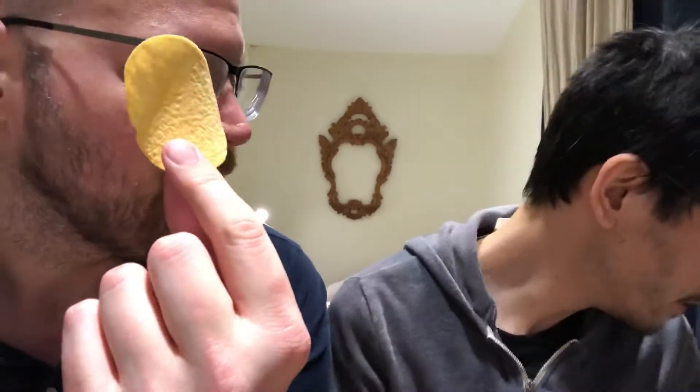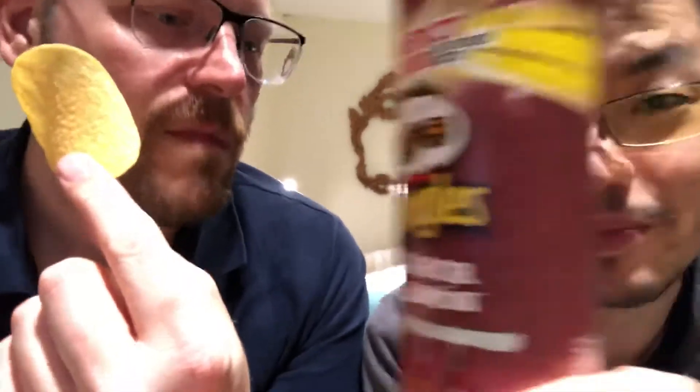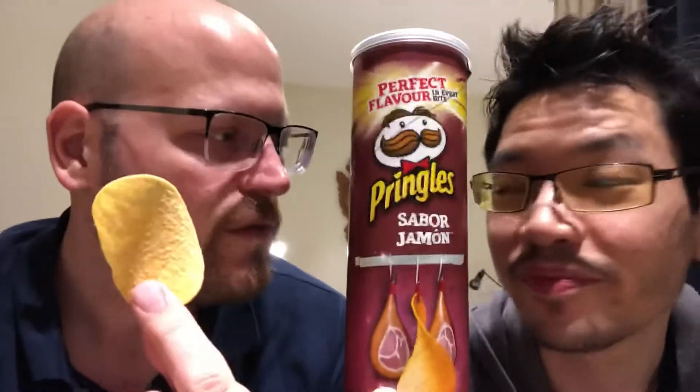They're pretty good. Now you can stop chewing in my ear! So what would you rank them? I would say like 3.5 out of 5, maybe 4 out of 5. Because I like some salty chips and these are good. I also like a salty chip, and I think I would agree — 3 to 3.5 out of 5.